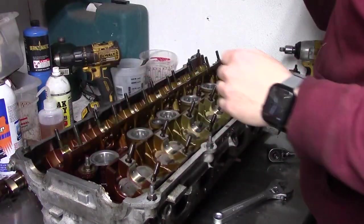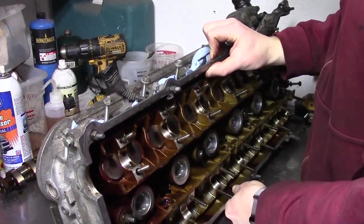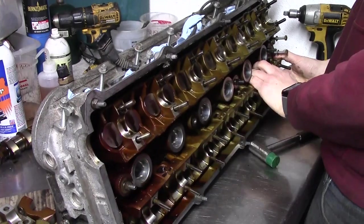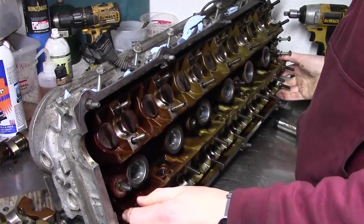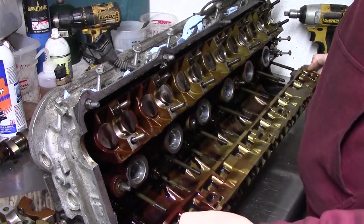With the cams out, I can take the trays out. I turn the head over as the lifter buckets go all over the place. With a little persuasion, the trays come out. It's important not to mix up where the lifters go. The cams and trays are labeled, so we won't mix those up.